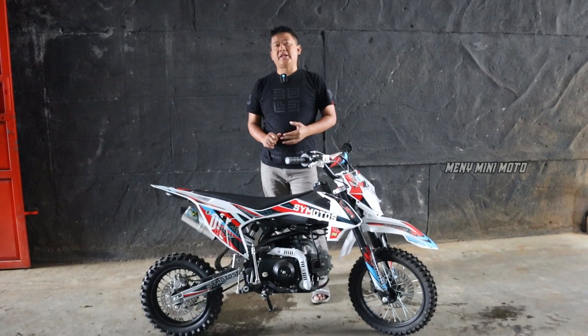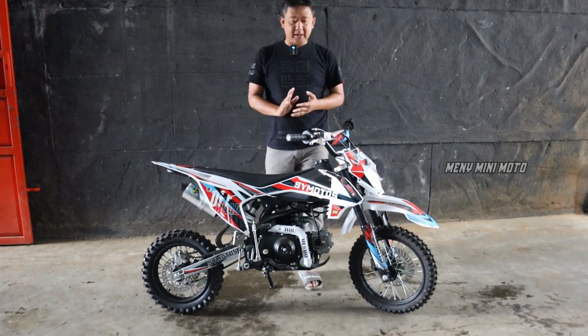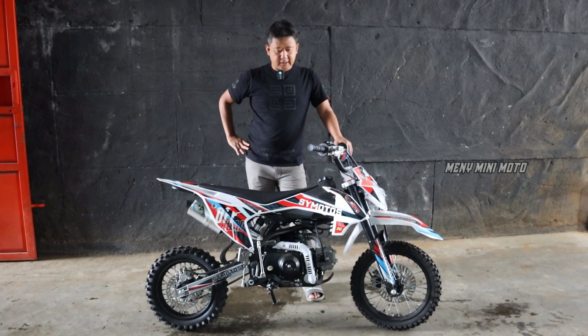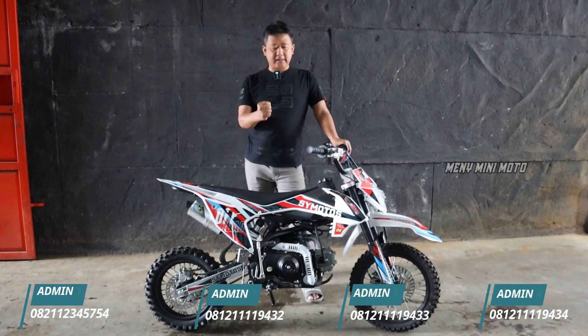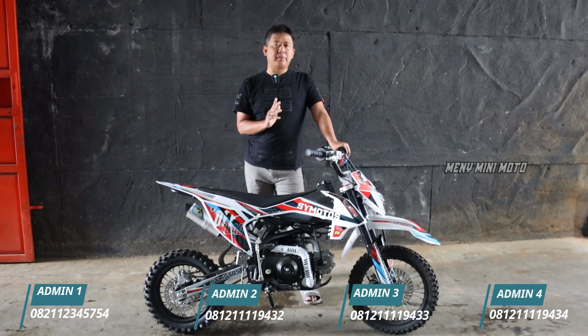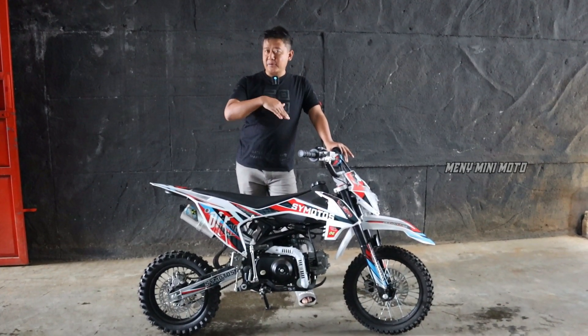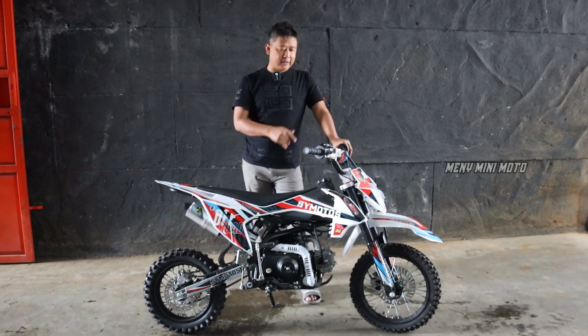Selamat datang di S.Y.S. Motos. Ini adalah motor 110 semi manual yang ada di depan kita. Kita mau coba tes ya. Motor ini buat anak-anak yang tingginya sekitar kelas 4, kelas 5, kelas 6 SD yang sudah mau belajar transmisi tapi tidak menggunakan kopling tangan, alias ngoper saja seperti motor bebek Supra yang tidak pakai kopling.